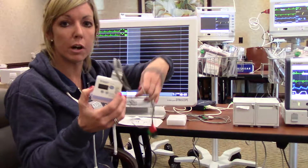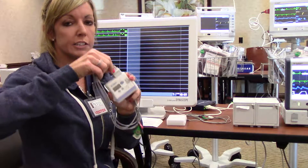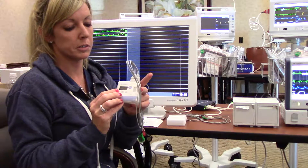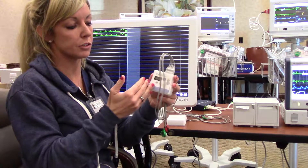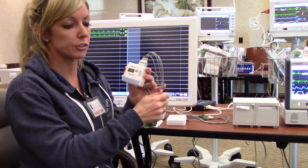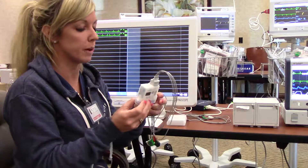The unit is waterproof. The patient can shower with the device on as long as the EKG leads are connected to the unit. The battery life is five days. You will get a battery light warning as the battery life is decreasing — the indicator on your screen will prompt you to change the battery. As well as at the central monitoring unit, you will get a warning on the display screen to change your battery.